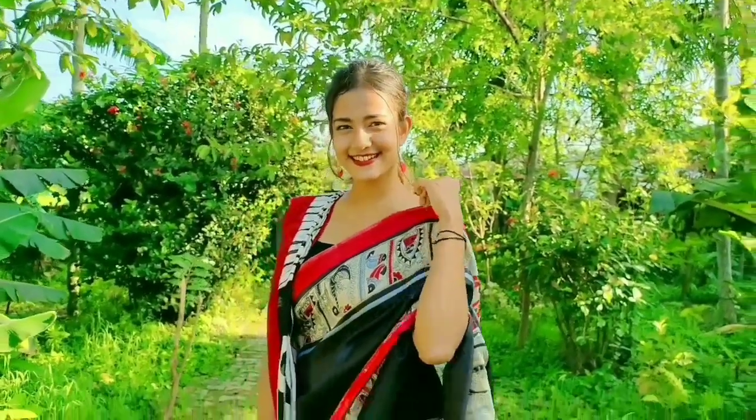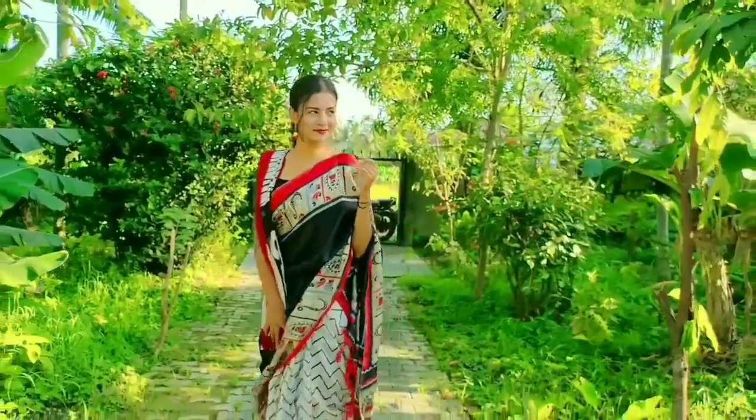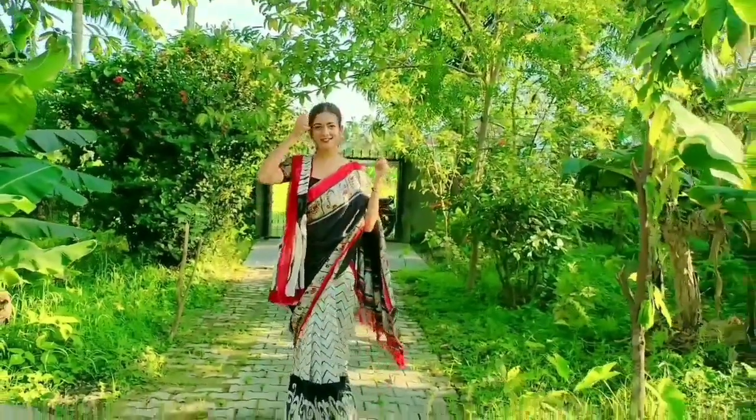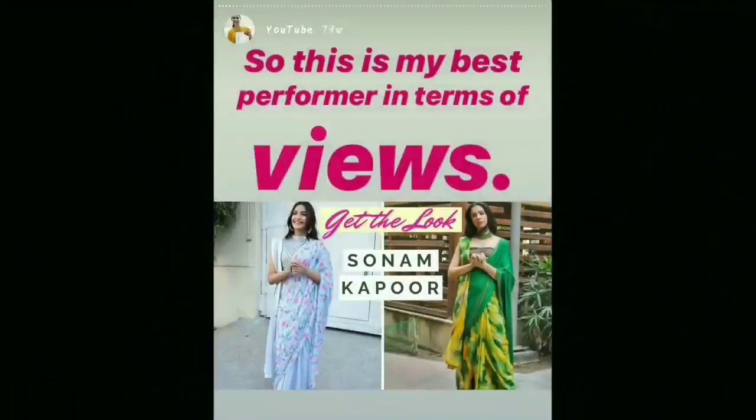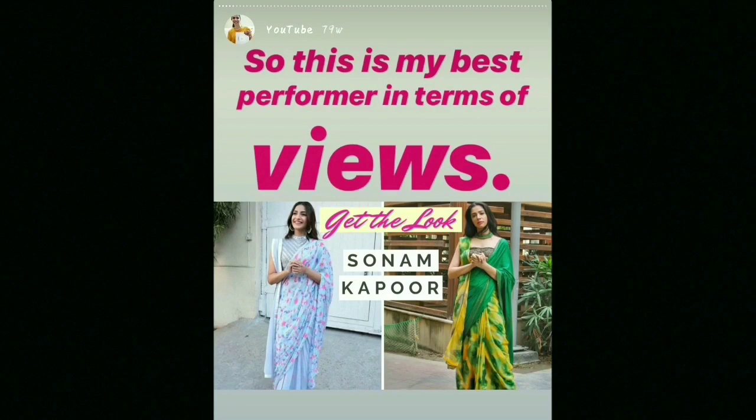Now a question may arise in your mind: why am I recreating this look of Prena Chabra? Because she adored this video so much as it was the turning point of her YouTube career. And I also find this look really very gorgeous.